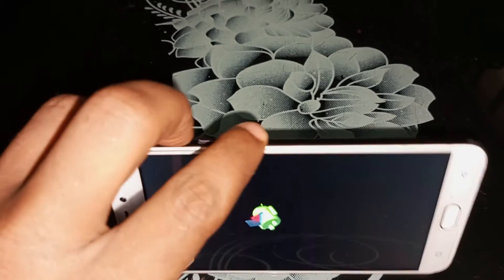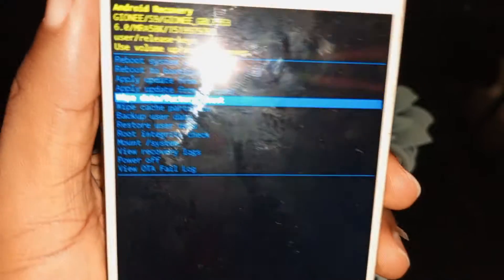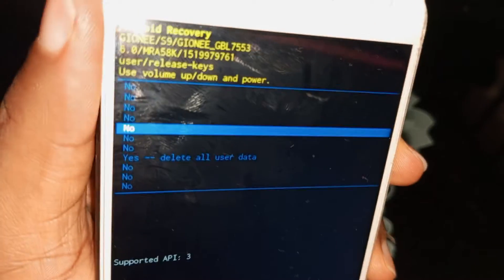We just exited the no command menu. Use your volume down key to navigate to wipe data / factory reset. When you select wipe data / factory reset, use your volume down key to move to 'Yes – delete all data.'